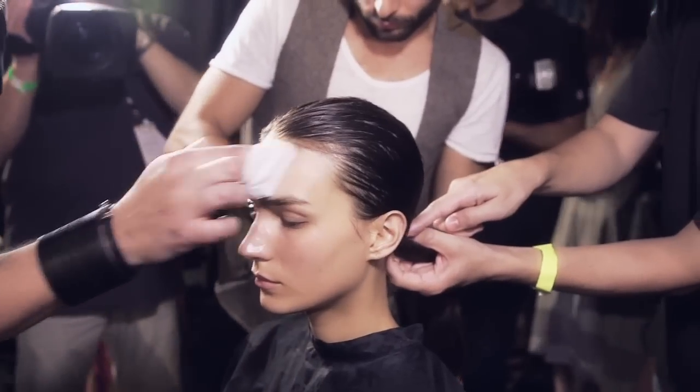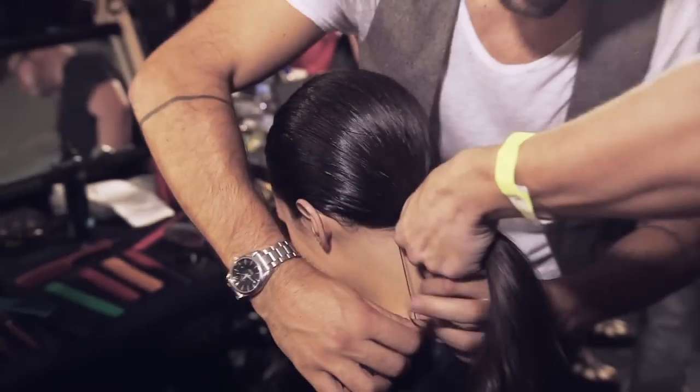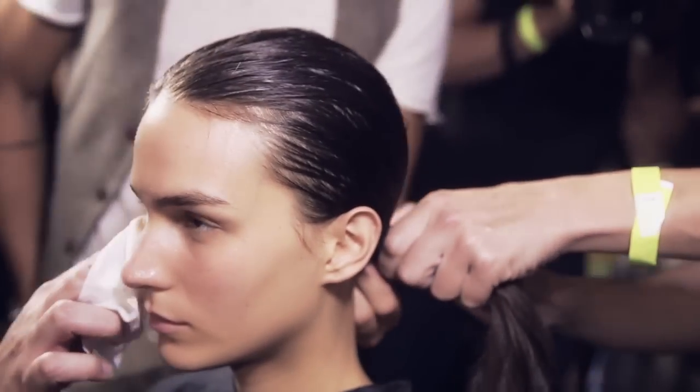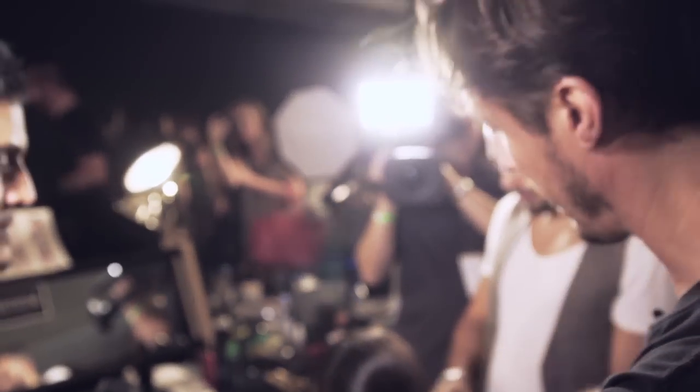We're just pulling the hair down very tight into the nape and tying it with an elastic — no volume to the hair. I always think with ponytails, if it's too high it goes very balletic. It's just meant to look very sporty, very athletic.